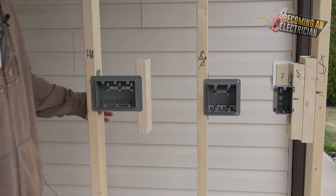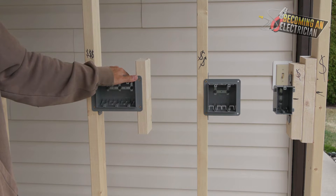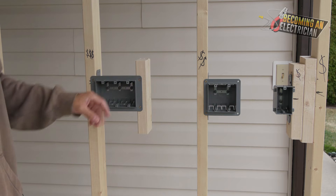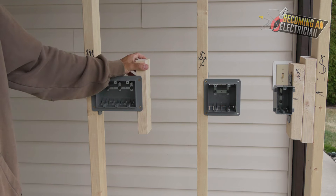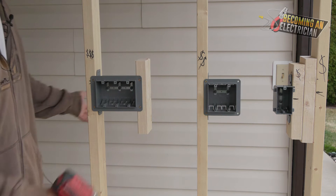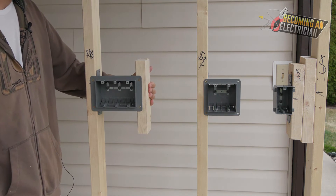That's your install — we've now installed a single gang, double gang, and triple gang. When you get a triple gang or more — there are even four-gang boxes — you always need a support. If it's a two by four wall it needs to be two by four, two by six wall needs two by six. The whole goal is that it sandwiches the box so that when drywall comes you've got a nice clean install.